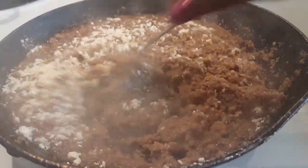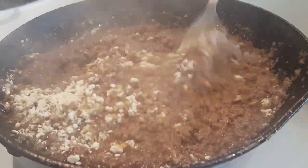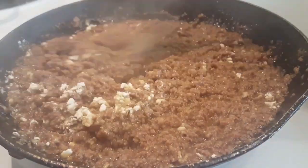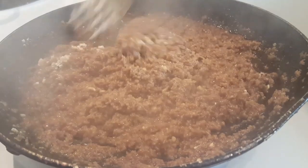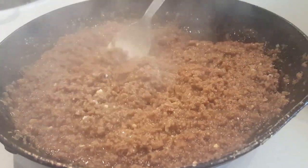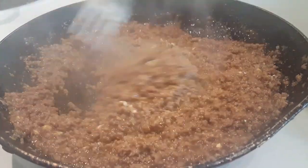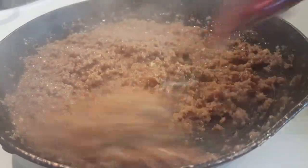You can see how it's thickening up over the heat — it smells pretty good too. I'm going to turn this down and let it stay warm on medium-low until the noodles are done, and then I'm going to combine it all.